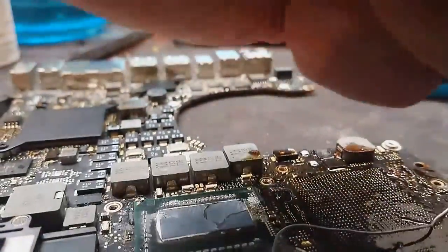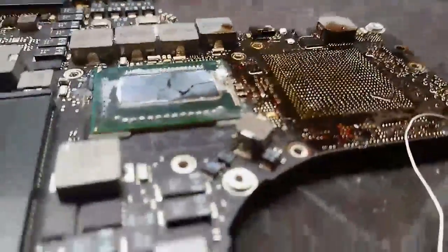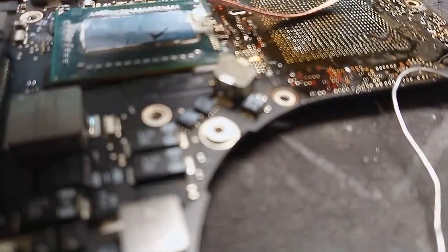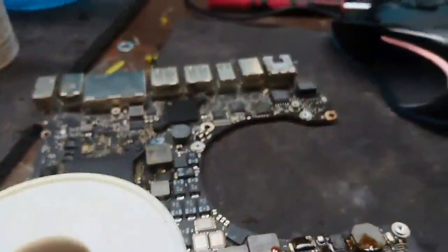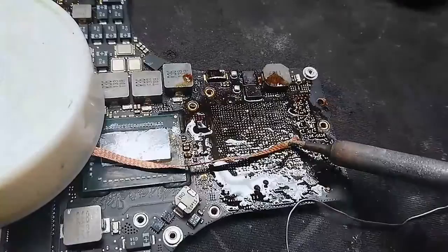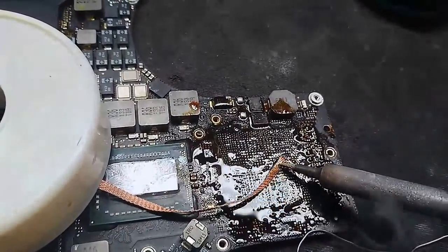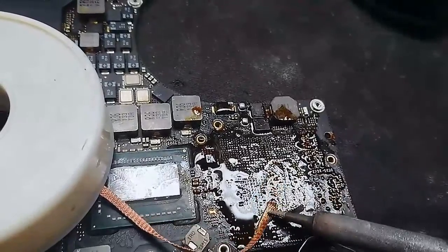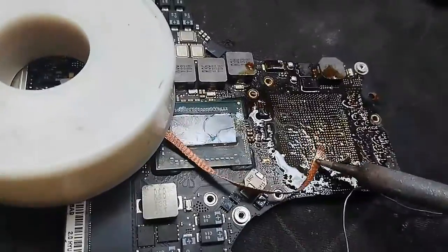Now you can start the wicking. See if I can get this positioned here — can't really wick with one hand and hold the camera, but there we go. See, the board's still hot, those pads are all coming real clean. Fat soldering iron on high heat. Now see that wick — it's starting to look kind of shiny. It's time to stop.